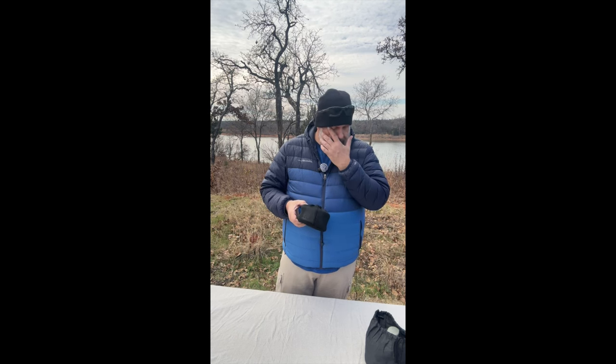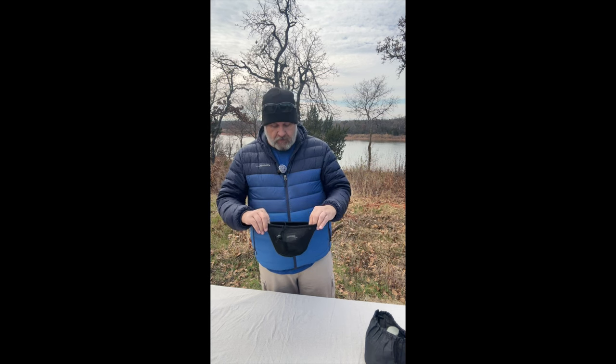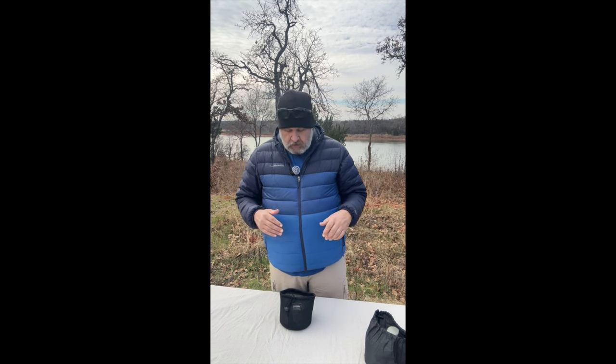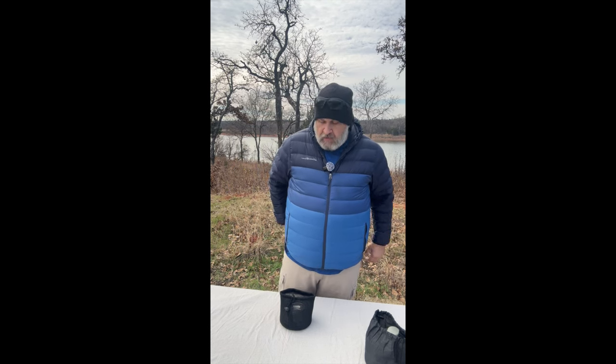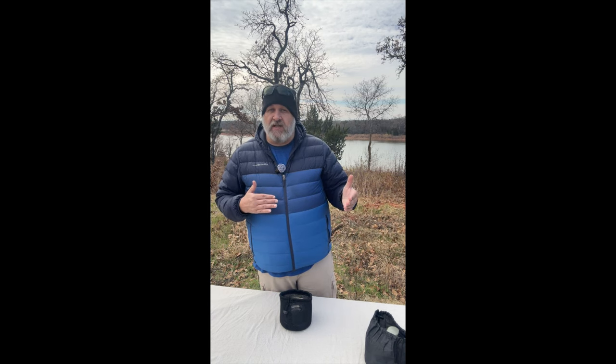This was actually bought by my wife — she knew I wanted one and got this for me. There is a Facebook page called Kick-Ass Deals you can join where people scour Amazon, Walmart.com, and other websites looking for huge discounts on overstocked items.